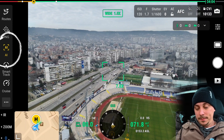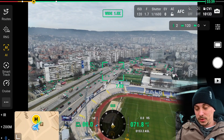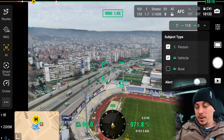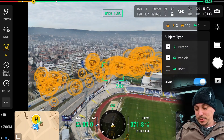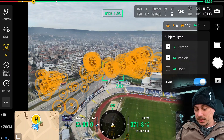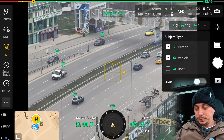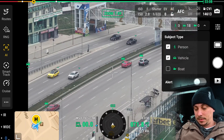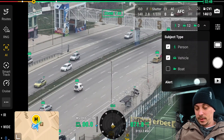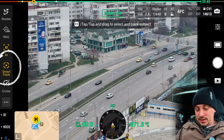By pressing on the AI feature, we can see the drone is detecting all sorts of cars — currently no boats. You can enable alerts for every single possible type of subject, such as persons or vehicles. Let's zoom in a little bit — we're currently using the seven times zoom — and we can see all the different cars being detected as subjects. We'll now select Smart Track.